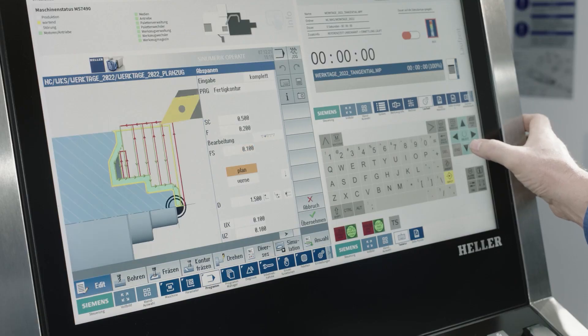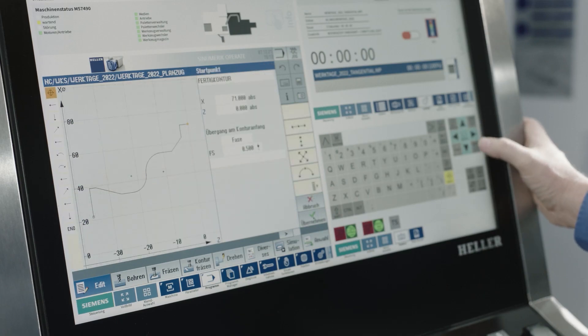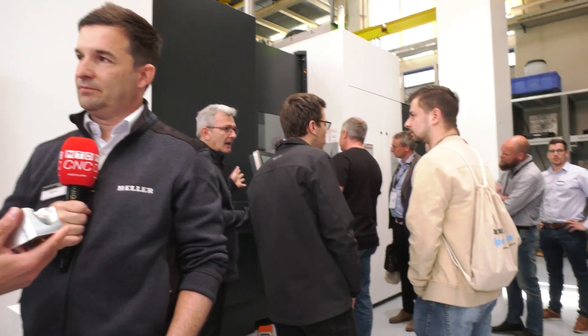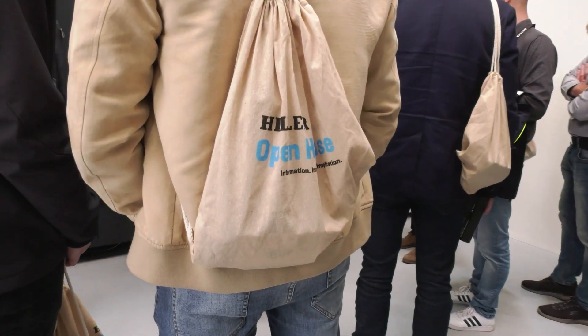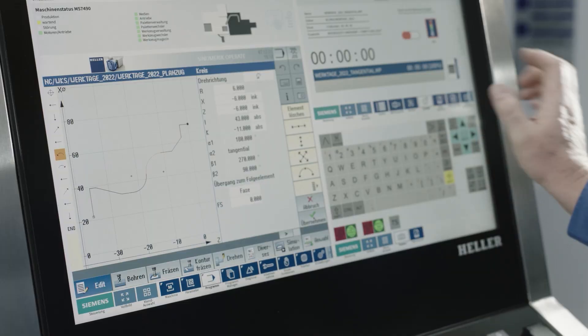This reduces the number of operations and setups you need for a big part. If this is part of a big oil and gas part, you don't want to take the part off, put it on a different machine, and do just this one operation on a separate machine. That's exactly the advantage — you can stay on one machine and do different operations on one machine.